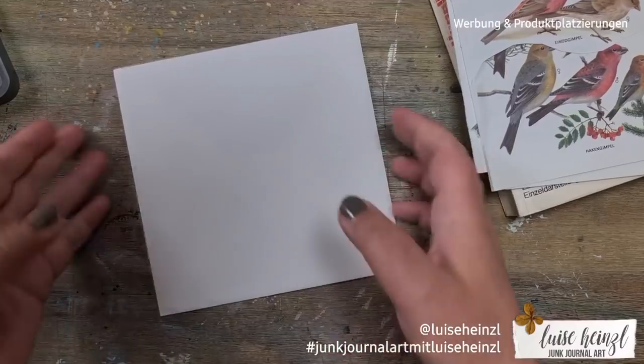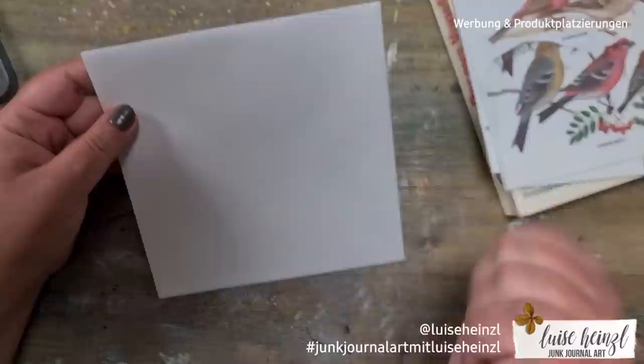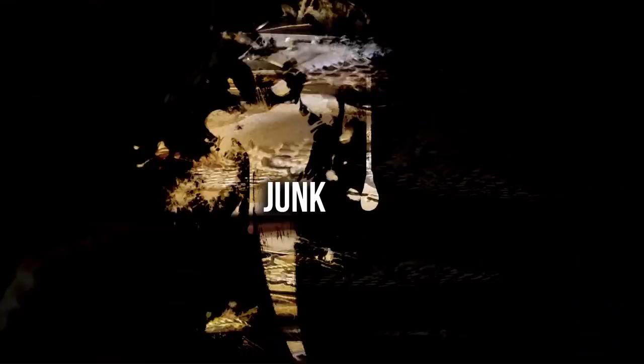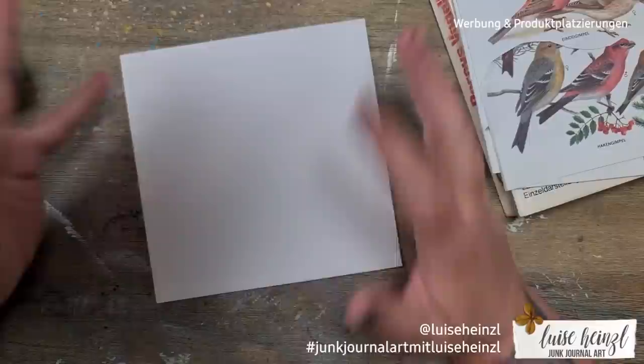What are we seeing here? Correct, it's an ordinary white envelope — boring! Hi there, this is Louise Heinzel, welcome to my channel Junk Journal Art. Nice to see you here.